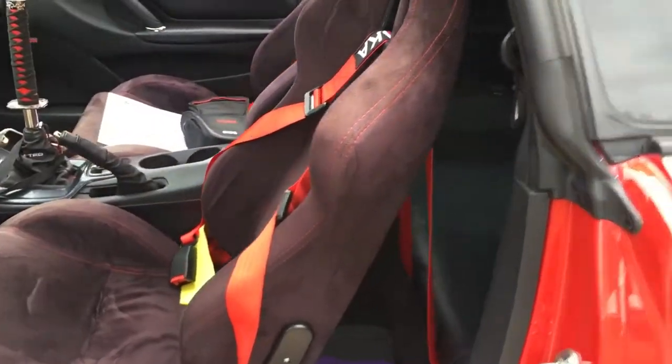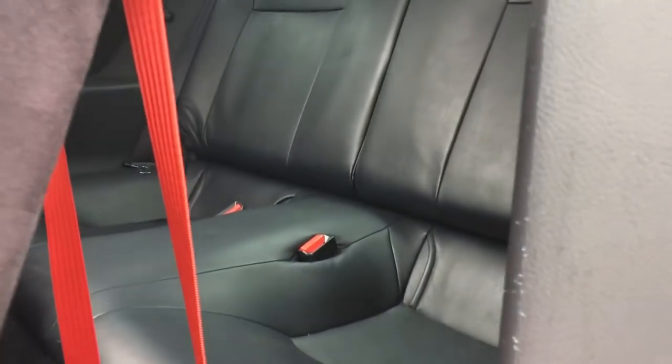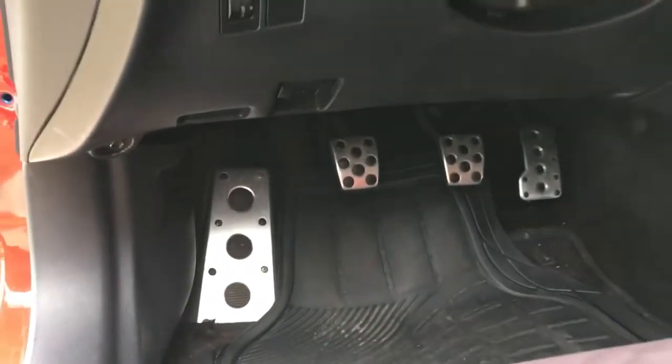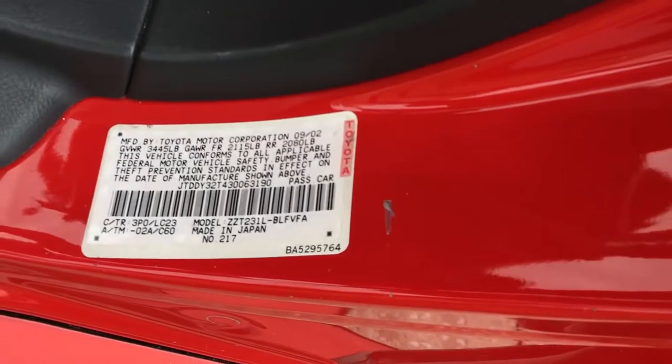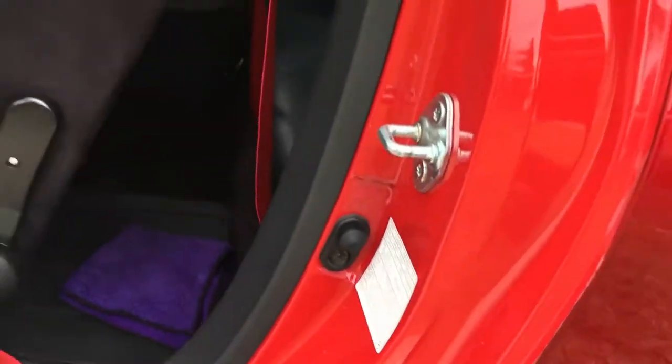Two bucket seats — a couple of things. Takana. Yeah, in the back I have an OEM leader. I think one more — let's go ahead, enough. Engine bay.